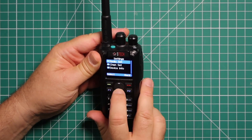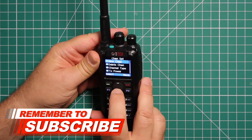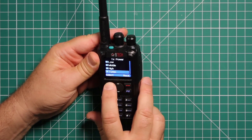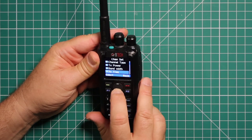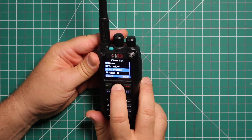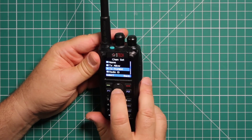In settings, if you want to program a channel, go to number two — channel set — and this is where you do a new channel. It has all the info you need. Also change your power: low, middle, high, and turbo. Wide or narrow band. This is where you input frequencies, your transmit and receive. Talk around. Name the channel. You can use the transmit prohibit if you don't want to transmit on certain frequencies or repeaters.